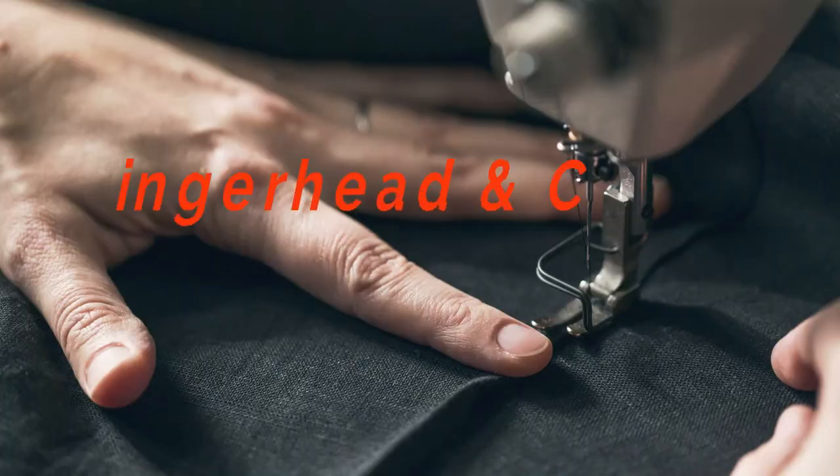Good morning, beautiful people. I'm Alex and this is Ginger Hat & Co, my sewing vlog. My dogs decided not to leave the room at all, so nothing can get them out. They're both here and Lily decided — Lily is my little dog, that's Lily — she doesn't want to leave.